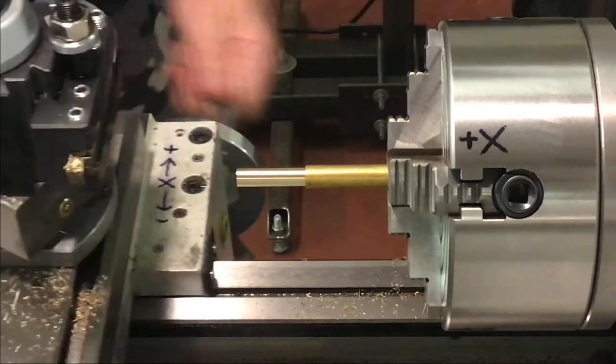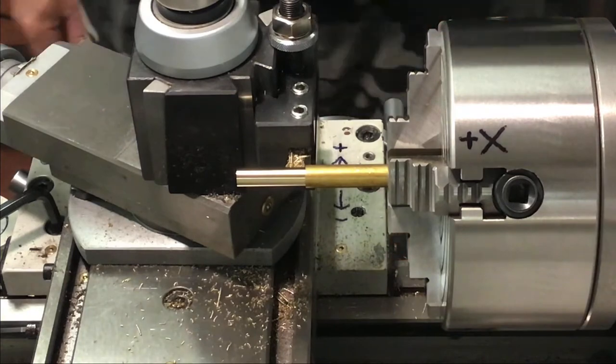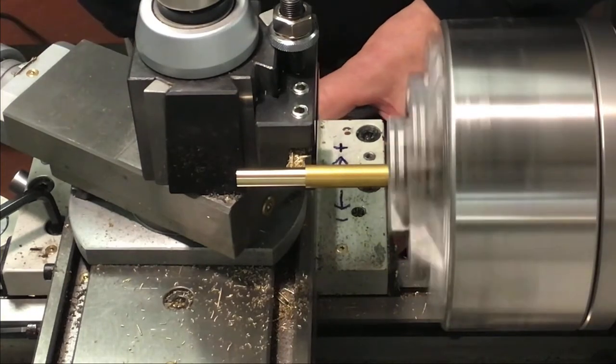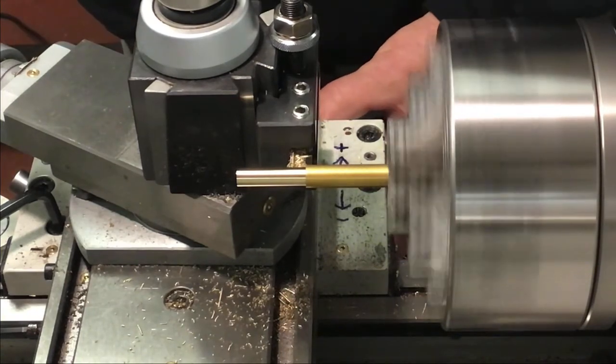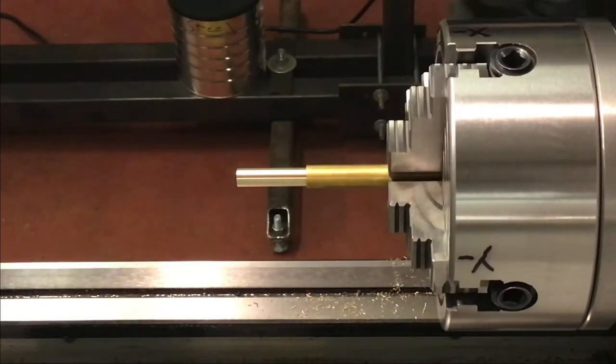Reading is one-one-five-five — fifteen thou more to go. We want one-seven-hundred thou. We'll bring it in, touch on that inner diameter, and then bring it back another fifteen.